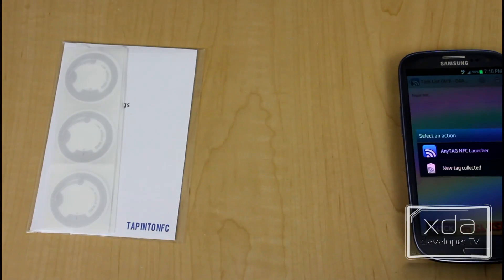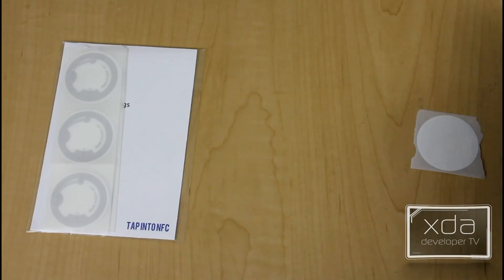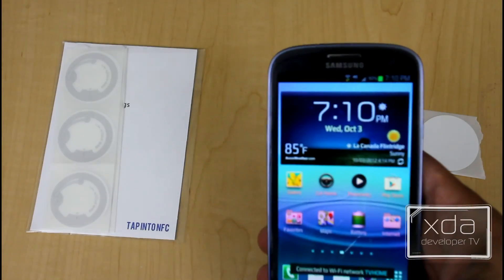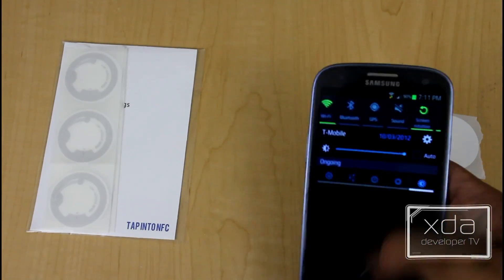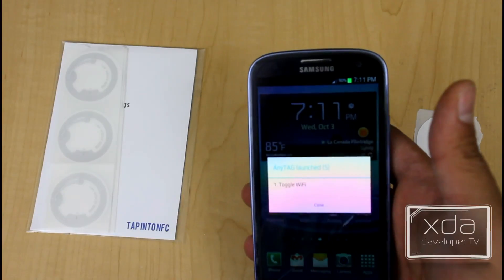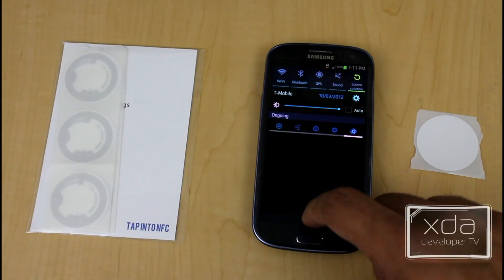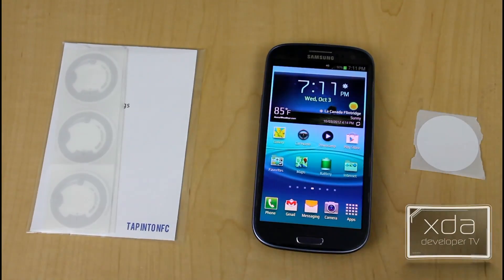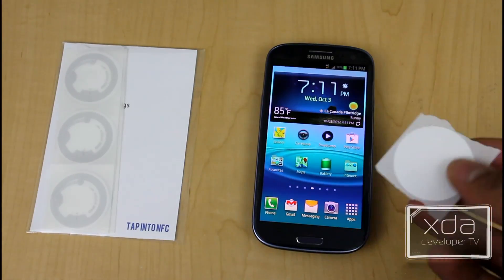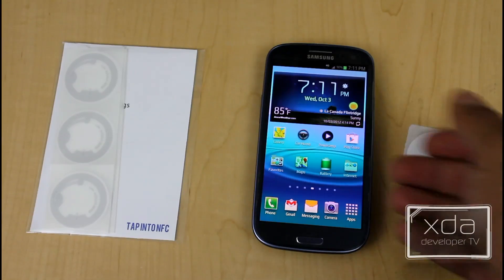You put the phone over the NFC tag, and — as you can see — it turned on my Wi-Fi and it connected. Next time I scan, it turns it off. I have it configured to tell me each time what action it's performing. Keep in mind, it did not actually write anything to this tag — it only used it to trigger the action. It essentially reads the serial number of the tag inside the phone and uses that to trigger the application, which runs in the background.